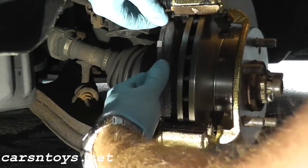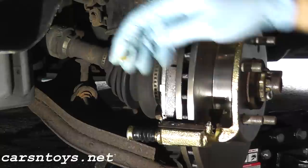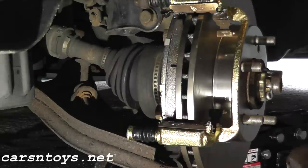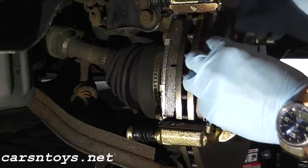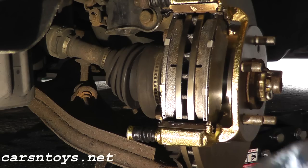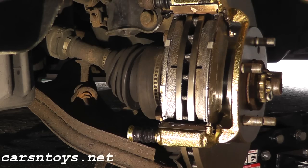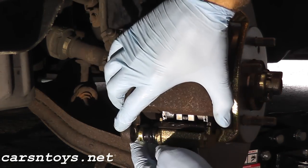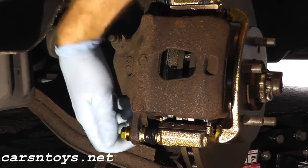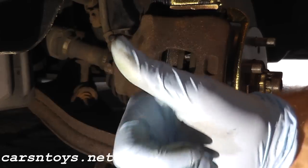Reinstall the brake pads — don't forget to put a little bit of brake grease on the back of the pad. Do the same for the other pad. Swing down the caliper, reinstall the lower nut, tighten it down, and we'll be in good shape.